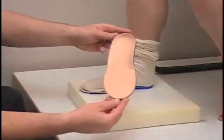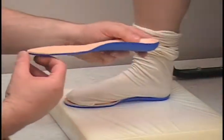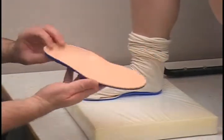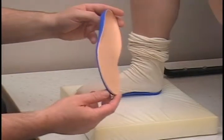This is the finished product, and as you can see it's changed to the shape of her foot — the arch is encapsulated there, changed a little bit on the lateral side. So this is a custom formed foot orthotic.